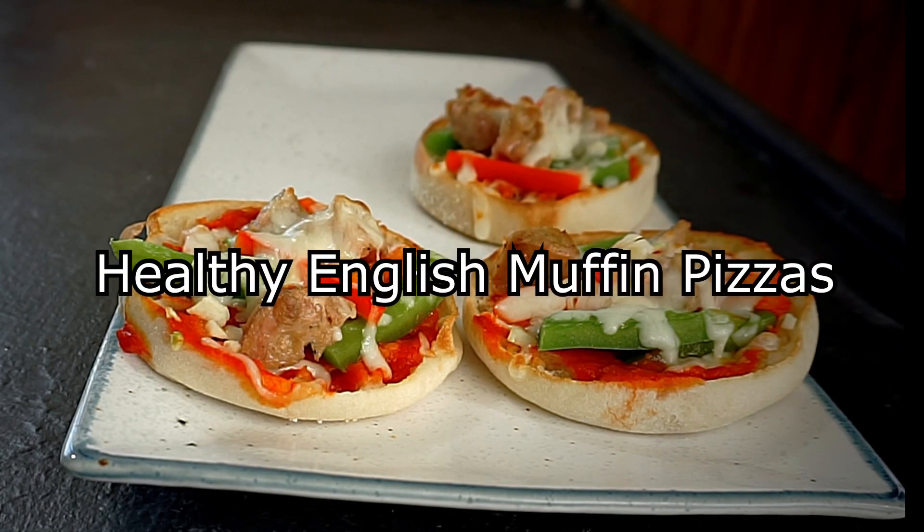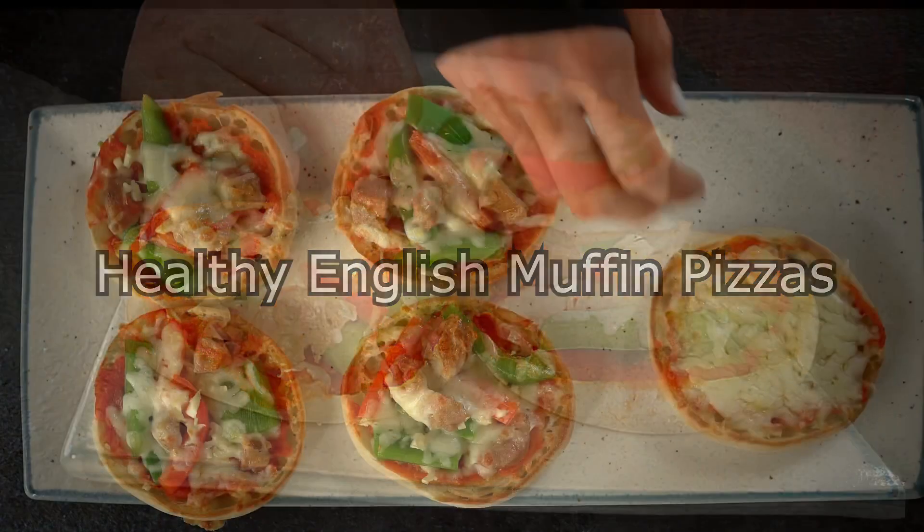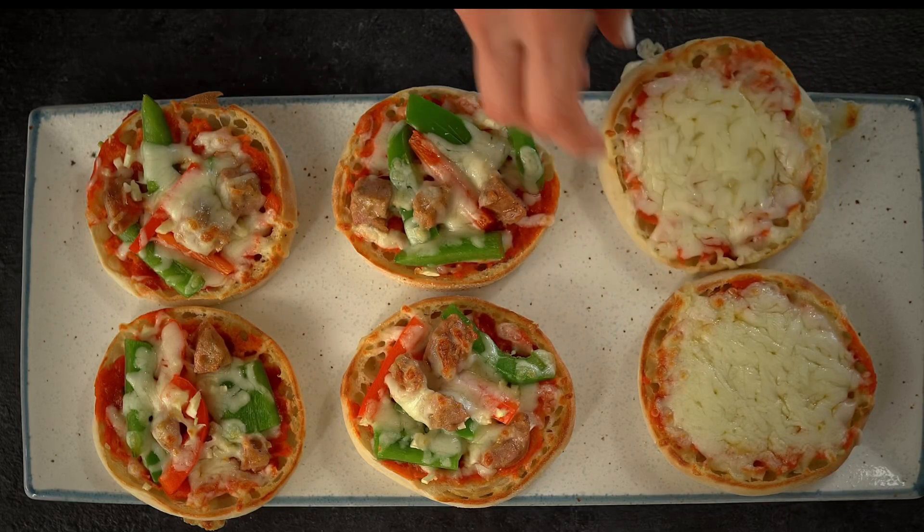Hello my lovelies, today's Graced Burger Soul are these super easy and healthy English muffin pizzas.